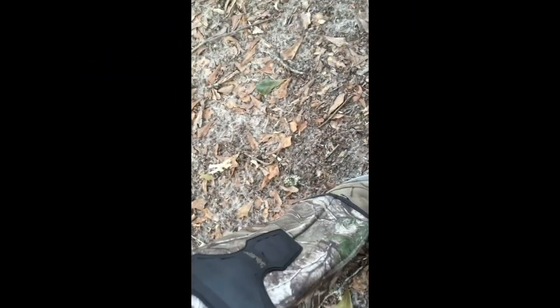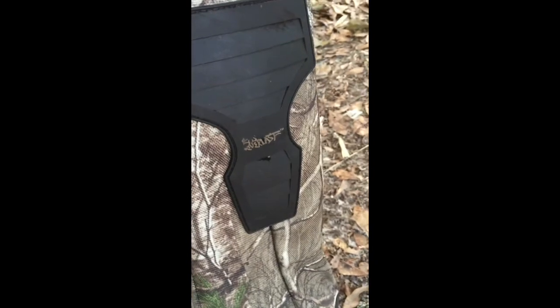These boots are awesome. As you can tell, they're holding on pretty good — lightweight. And my snake guards are also made by Everlast. They're a really good company and I'm satisfied with them.